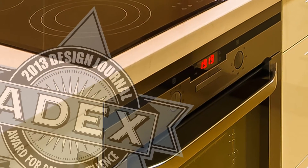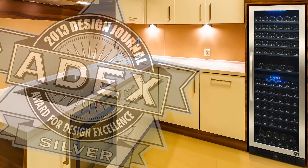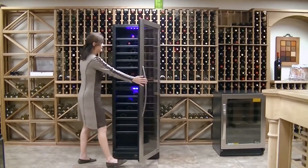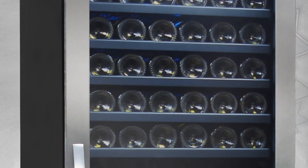The Stylish 149 Bottle Seamless Dual Zone Wine Cooler is perfect for any wine connoisseur with a growing collection. This award-winning unit is equipped with many outstanding features, one of which is its sleek and modern design.